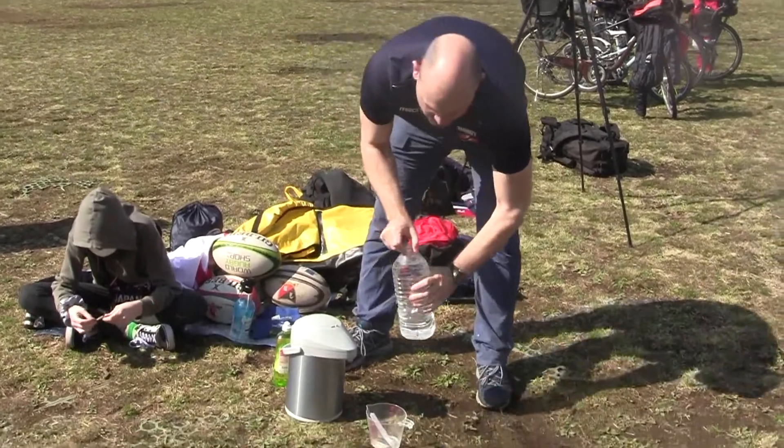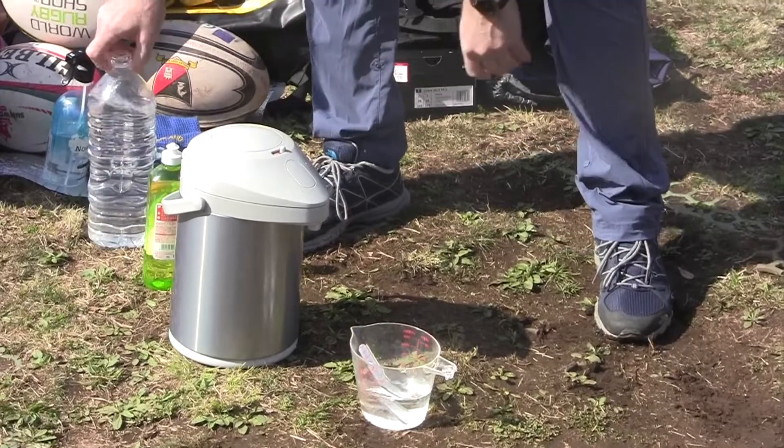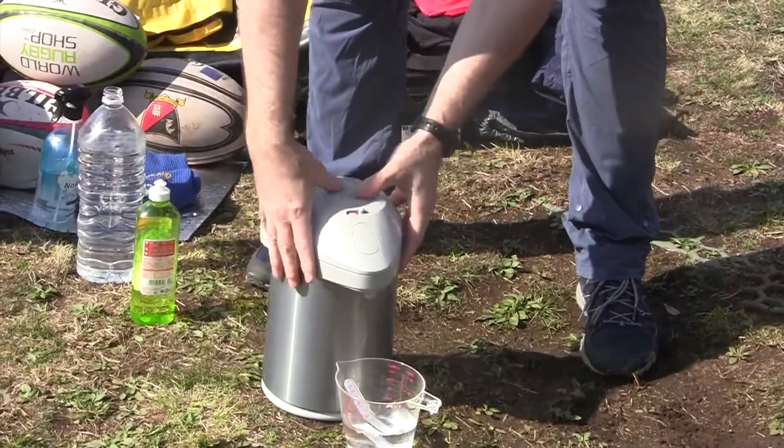We've got cold water, hot water, and soap. We'll put the three together and hopefully have some clean hands from the kids.